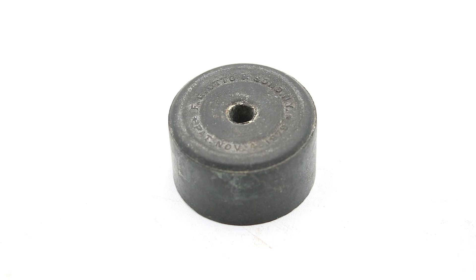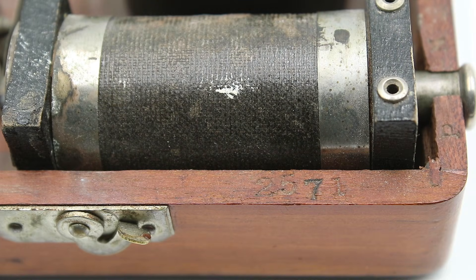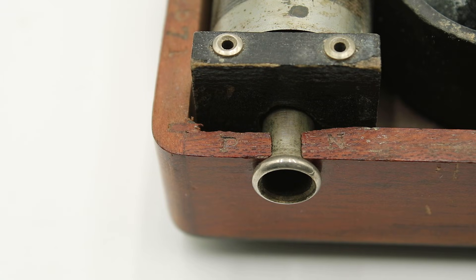An interesting detail: if we flip over the anode cup, we'll see that it is stamped FG Auto and Sons of New York — this is the same FG Auto that submitted the patent for those little electrical connectors. Other markings include the patent date November 4th, 1879, as well as the serial number 2571. This doesn't necessarily mean that many units were produced, because a lot of companies at this time tended to start their serial numbers at 1000 or even higher to give the impression that more units had been sold than actually were. And we have P and N indicating the positive and negative terminals of the coil.